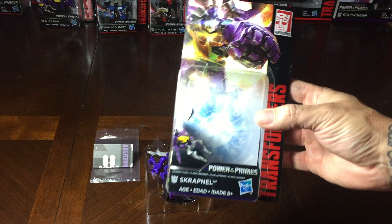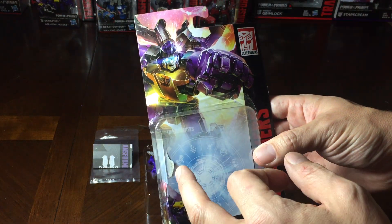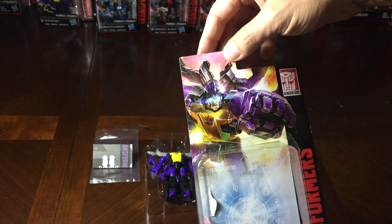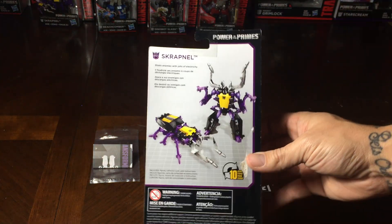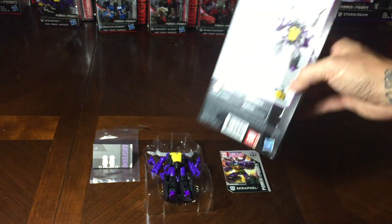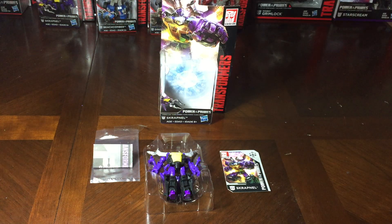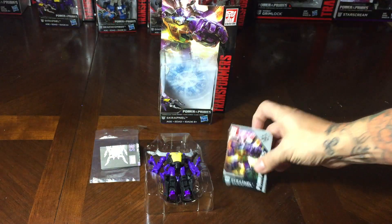Here we go, this is his box art. As you can see in the background, you've got all the symbols of the Power of the Primes, and he's got his Decepticon insignia on his chest — it's obviously a nice box art. I like the Titan's Returns slash Power of the Primes box art. On the back, he's got 10 Steps of Transformation and all the good details on there, so not too much to cover. It's not as detailed as the Voyager class lines and stuff like that. It's got his instructions here, and then he's got his card.